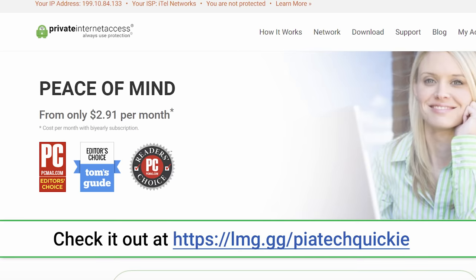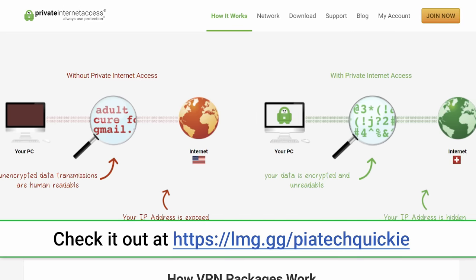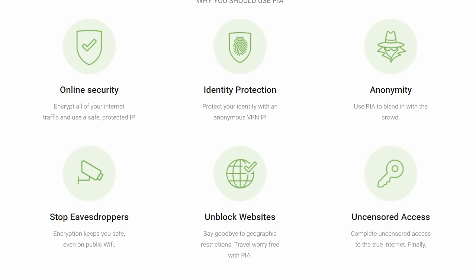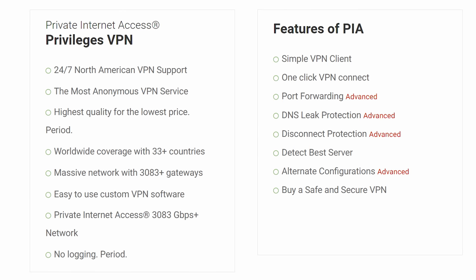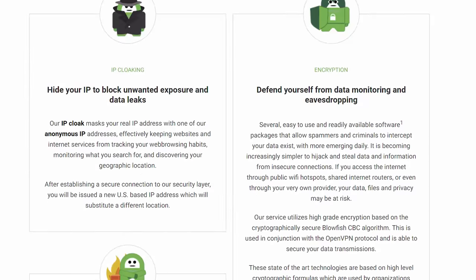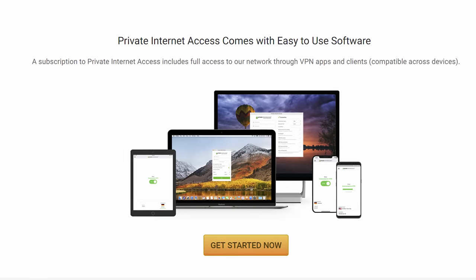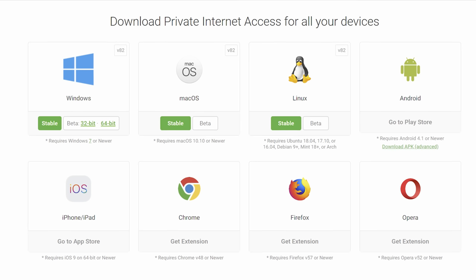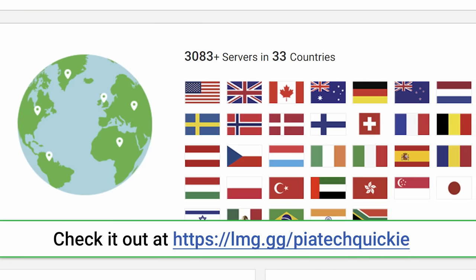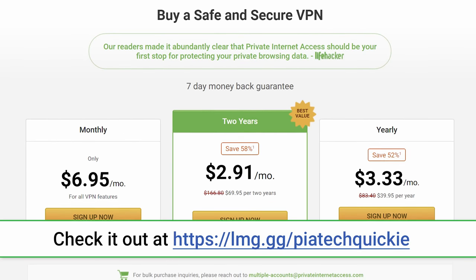Private Internet Access VPN is one beast of a VPN. Not only does PIA work on up to five devices at once, hiding your true IP address and allowing you to bypass geo-restrictions and censorship, it also blocks unwanted connections to help prevent attacks, auto-blocks all traffic if the VPN disconnects, keeps your data out of the hands of advertisers and other snoops, and even includes MACE, PIA's built-in malware blocker. PIA supports multiple VPN protocols and encryption levels, has apps for Windows, Mac, Android, iOS, Linux, and a Chrome extension, with over 3,000 servers in 28 countries, and they do not log user activity. Check out PIA at the link in the video description.